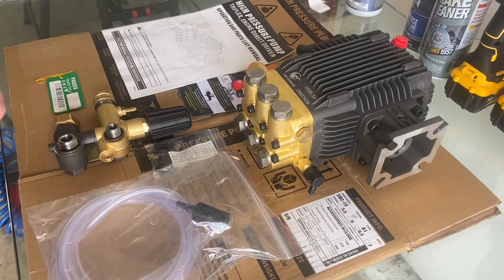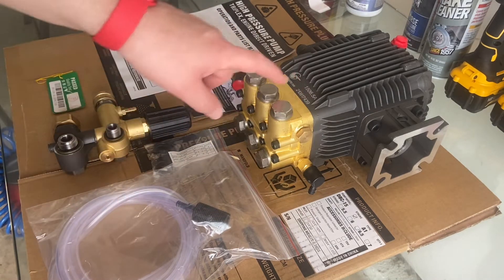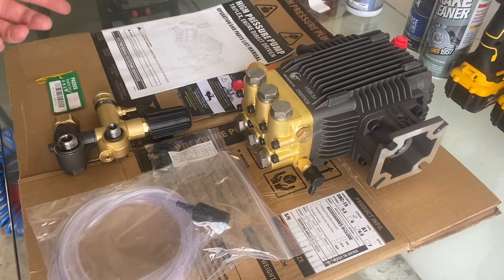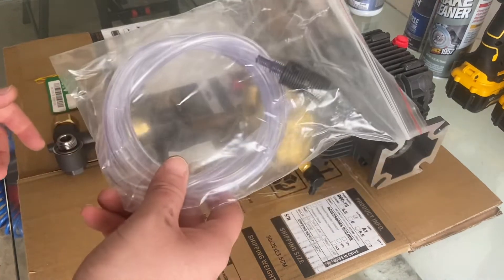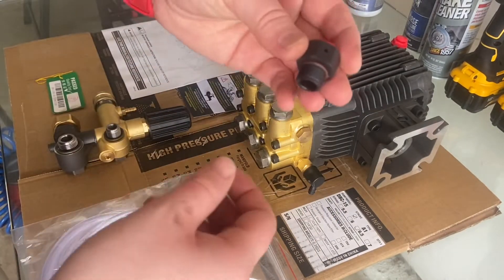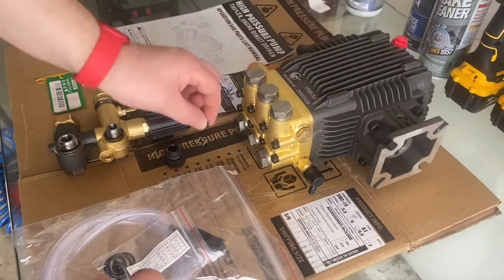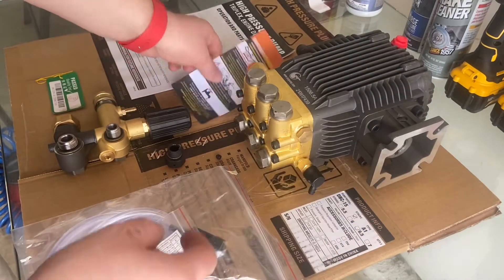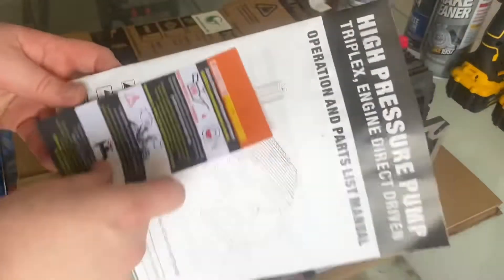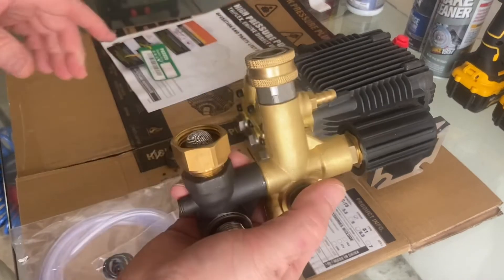This is a Ryuv cam pump, model 1506.5A or 210817439. When you open it, you're going to get a detergent hose, extra washers, a breather cap replacement, an allen screw for the pump crankshaft, a warning not to run without oil — extremely important — a manual, a quality sticker, and the unloader assembly.